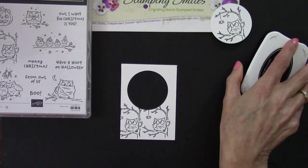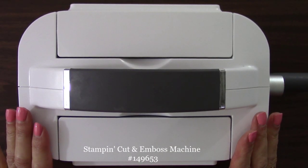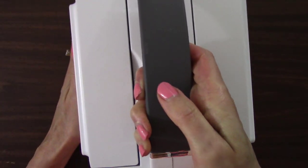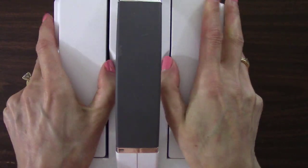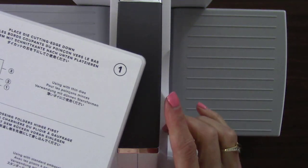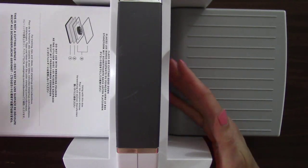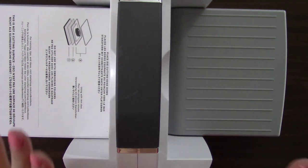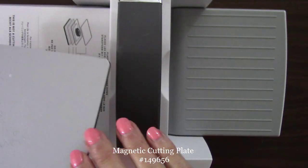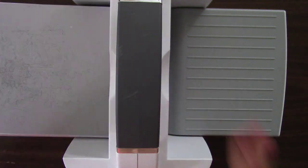I need to grab my new stamp, cut, and emboss machine for some die cutting and embossing. Here's my new machine — you can see the handle, and it folds up like this so it doesn't take much room on a shelf. All the plates are numbered so it's easy to follow the sandwich. We start with plate number one, and for thin dies I need plate number two. I'm so excited — both plates, two cutting pads, and the specialty plate come with the purchase of a stamp, cut, and emboss machine. Plate number five is the magnetic cutting plate — it's a self-healing mat that's one entire magnet.